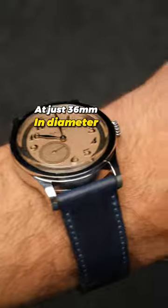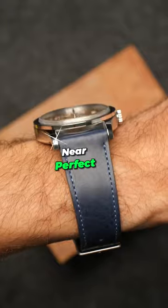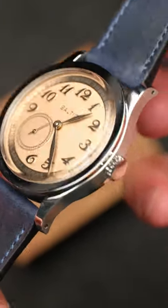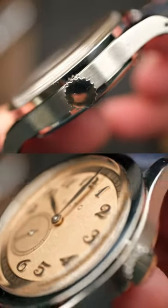At just 36mm in diameter, its classic size might seem small to some, but it wears near perfect on my 6.5-inch wrist, partially thanks to the elongated 43mm lug-to-lug. It's also incredibly thin at just under 10mm, including the domed Hesalite crystal, and frankly is a joy to wear.